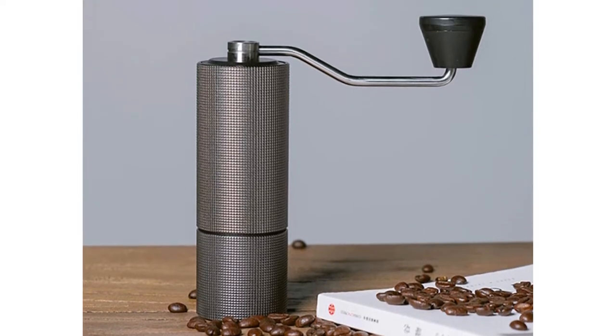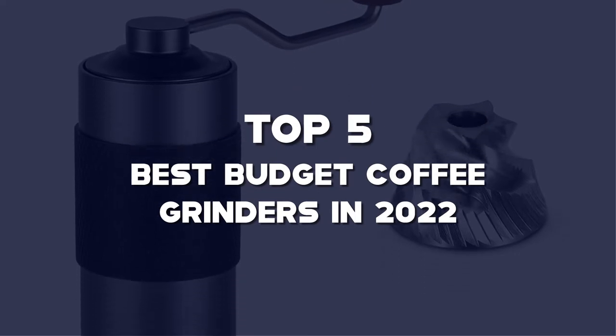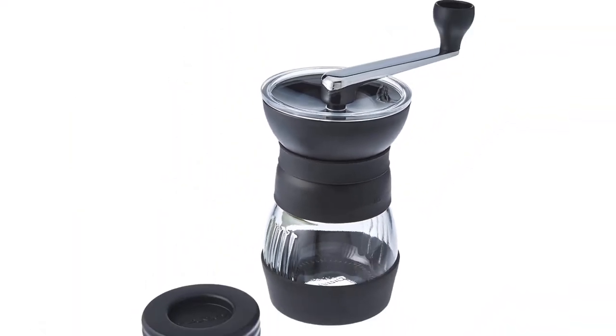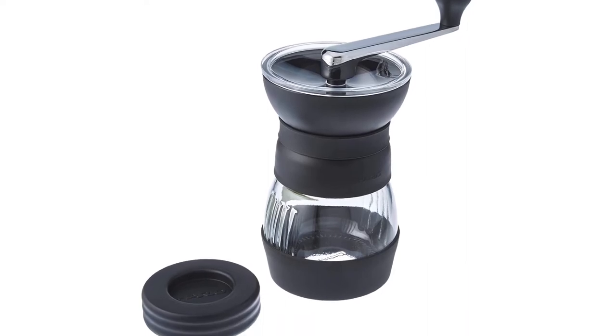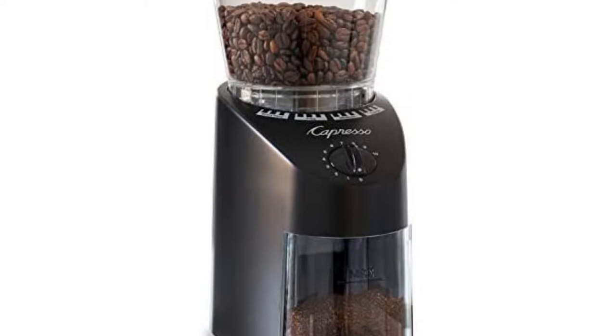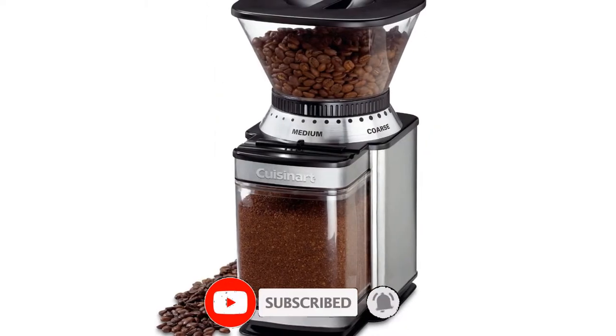What's up guys, today we'll take a look at the top 5 best budget coffee grinders in 2022 that are available on the market. I made this list based on my personal research. If you would like more information about these products and their latest prices, check out the description below. Don't forget to subscribe for more reviews. Let's get started with the video.